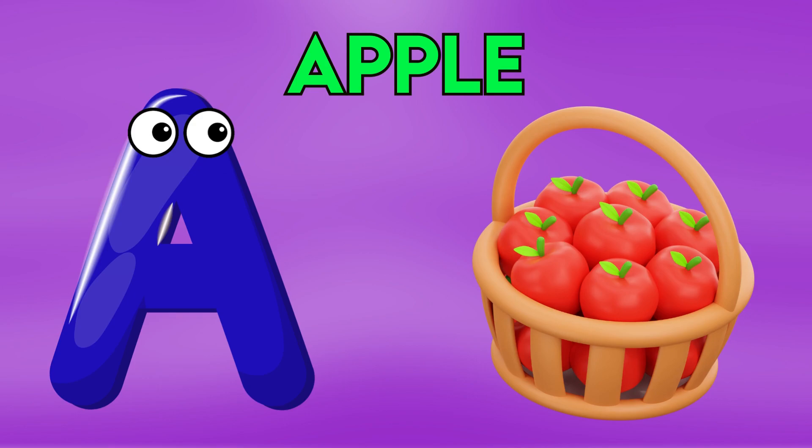E is for apple, a-a-apple, a-a-apple, a-a-apple, a-apple.